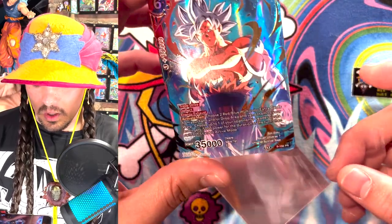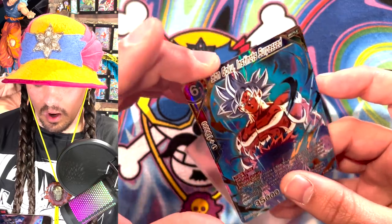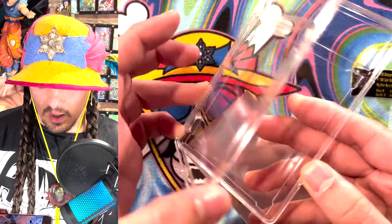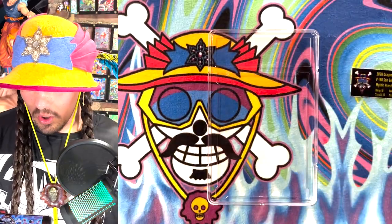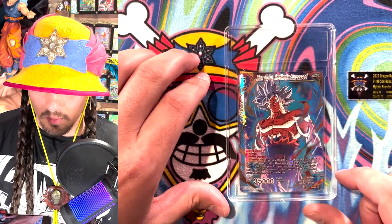Next thing you want to do is get a perfect fit sleeve and put that perfect fit sleeve on your card so it is in there nicely. And then you're going to take your slab, open it up, and put your card into the area in the slab where it fits — it'll fit right in there in a perfect fit sleeve.